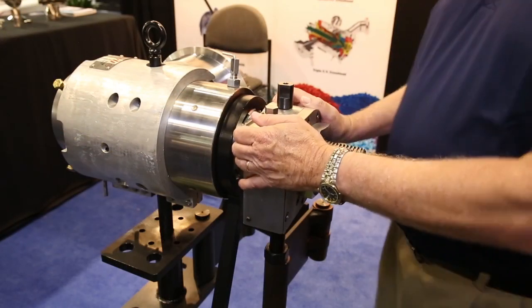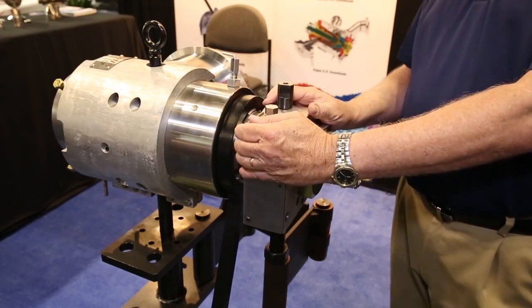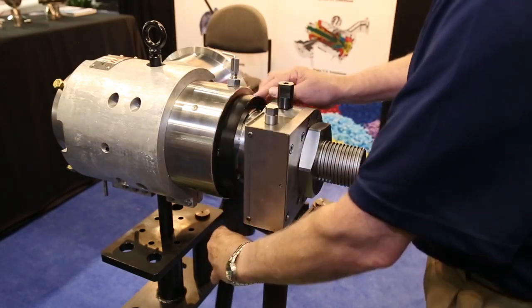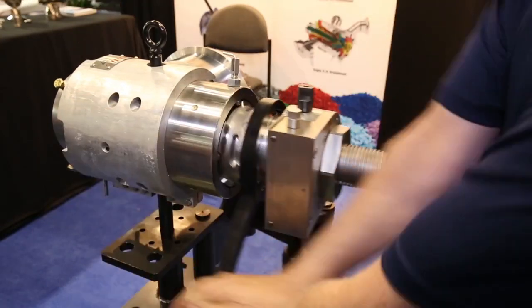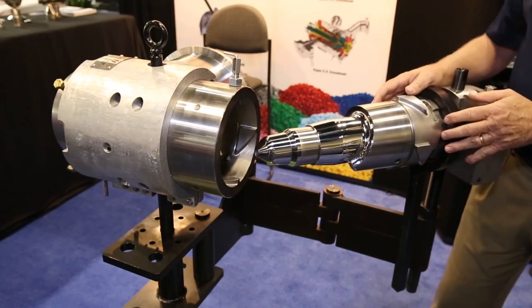Most water-cooled crossheads have the deflector or flow distribution systems bolted in place — it takes quite a bit of time to release it. You have to unscrew the bolts on the back of the head. This is a unique feature: basically a cam system. Slap it, pull it apart, and the crosshead is completely opened up and easy to clean.